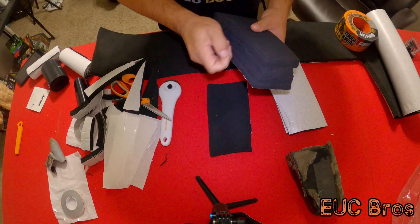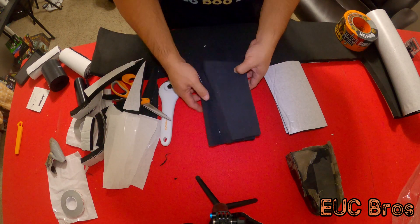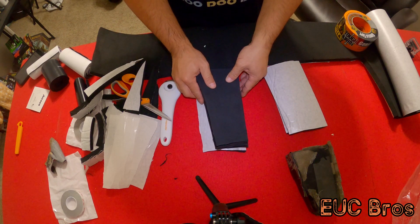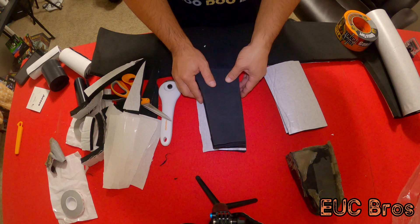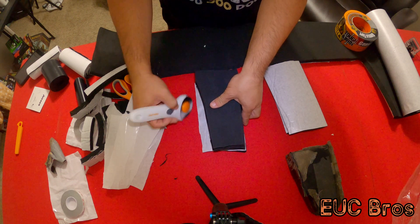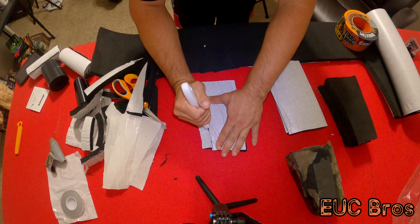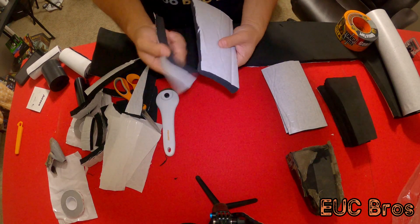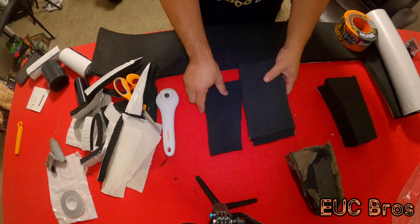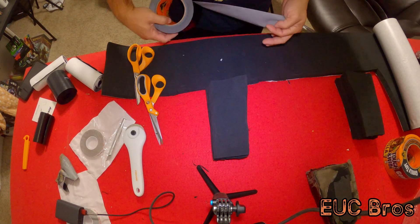I almost made the mistake again like I did last time when I first made these pads. Make sure you have the reverse template for the opposite side. If I trace the same way again, I'll have two pads that only work on one side. So you're going to have to flip the template to get the same shape for the other side of the wheel — left and right. I'm going to line it this way and stamp down where I want it. Now I'm going to duct tape and wrap all this up.